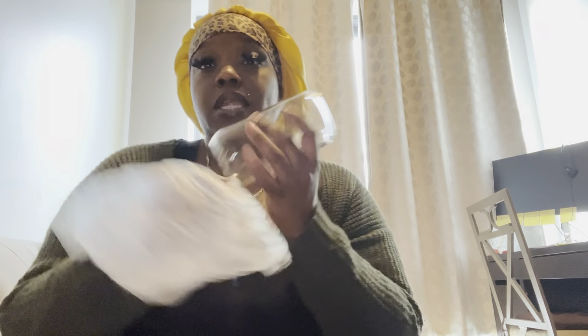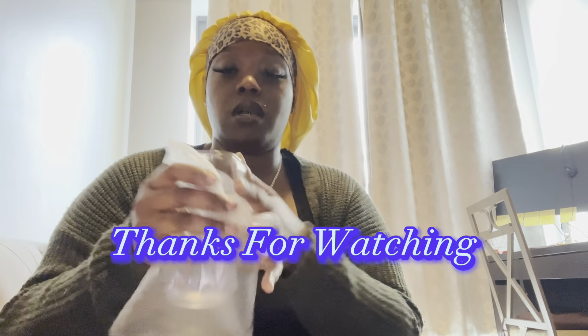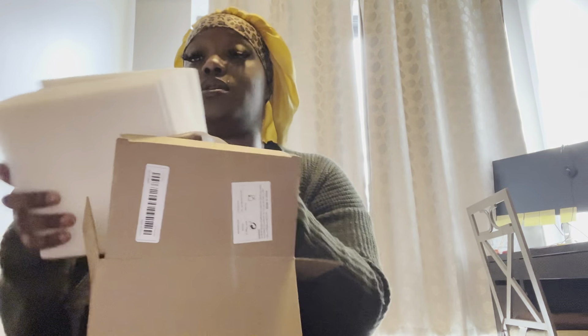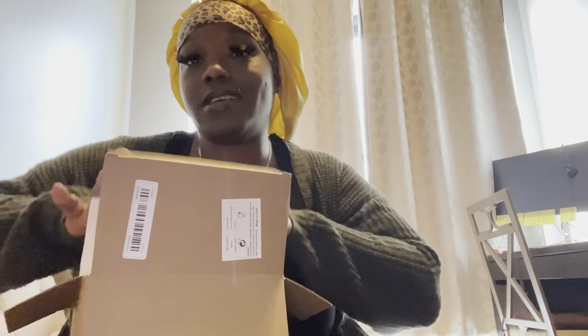If you made it to the end of the video, thank y'all for watching! I'm gonna do another haul — I do have another order coming. Tamu is just a bomb, affordable site. There are things on there that you probably didn't even think you needed, so check them out. I'll see y'all in the next video!